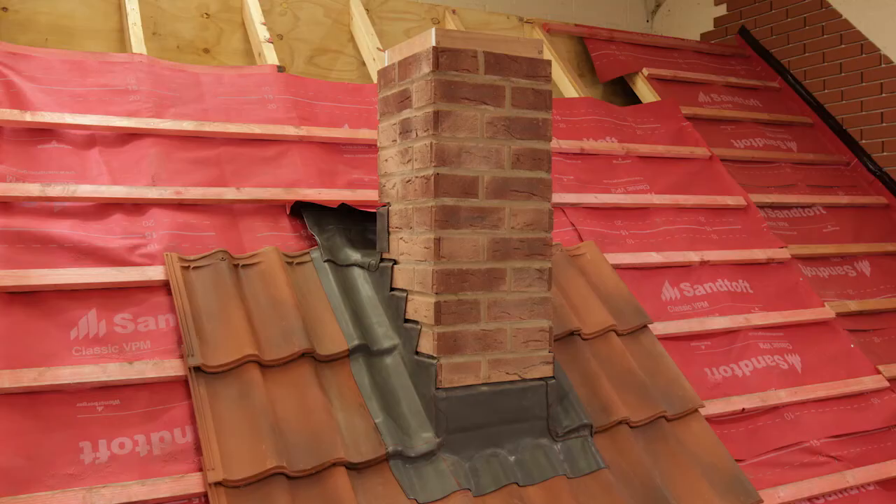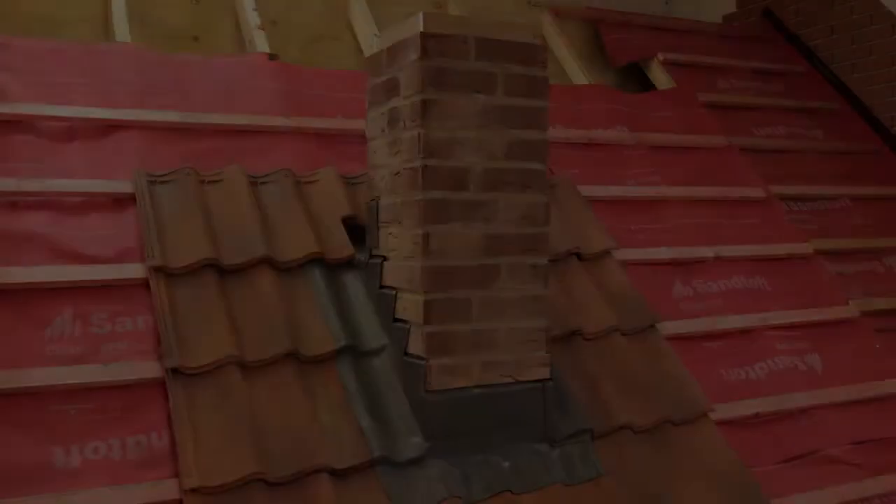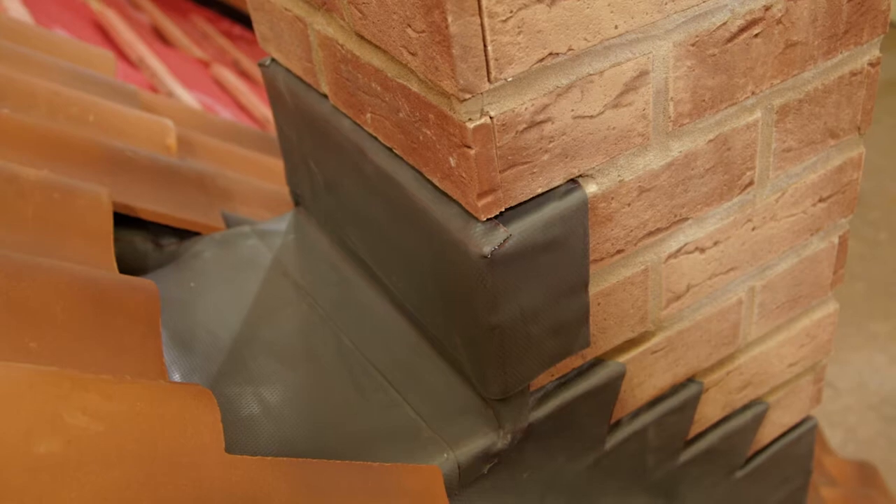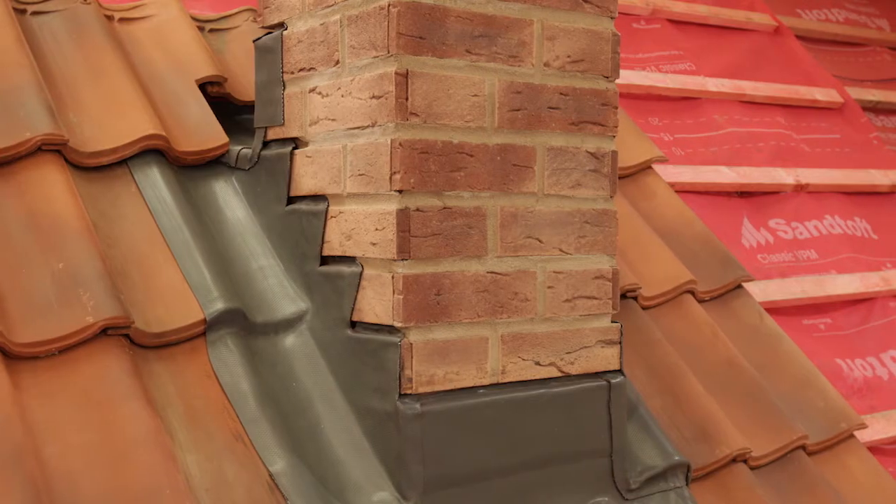And there we have the completed chimney flashing system. The remaining tiles can now be installed, cutting the tiles where necessary to fit the back gutter, and the brick joints pointed with mortar or lead mate.